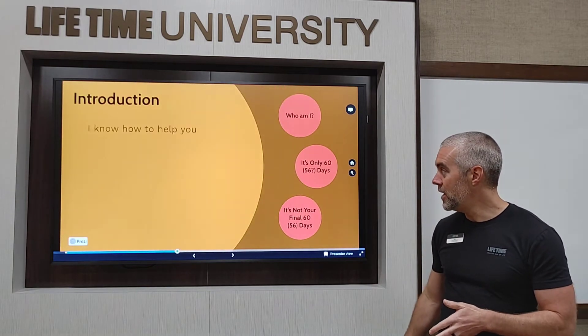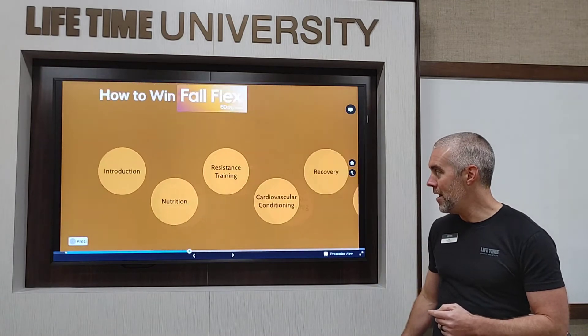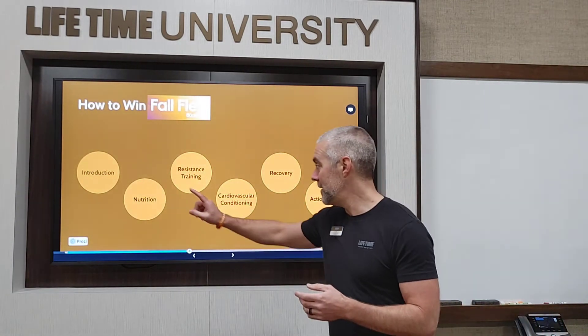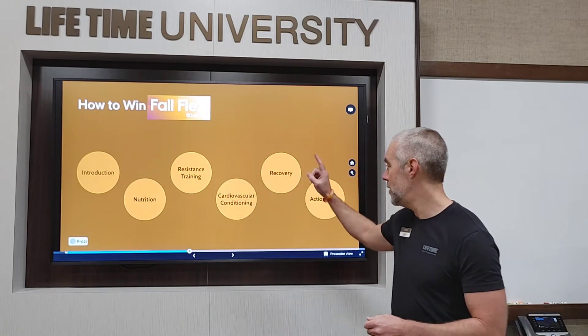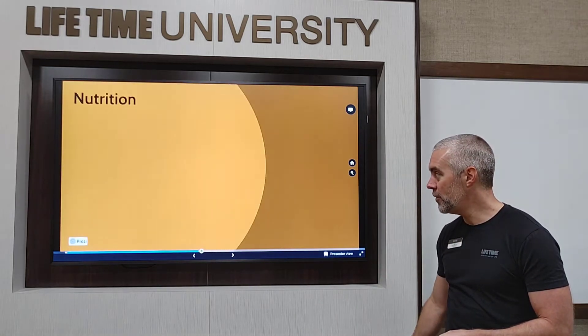So there's your introduction — I know how to help you, it's only eight weeks, and I want you to emerge from 60 Day more prepared for the next 60 years. For the rest of our time today, I'm going to talk about some simple points on nutrition, resistance training, cardiovascular conditioning, and recovery, and give you some action steps to take home. Let's get started with nutrition.